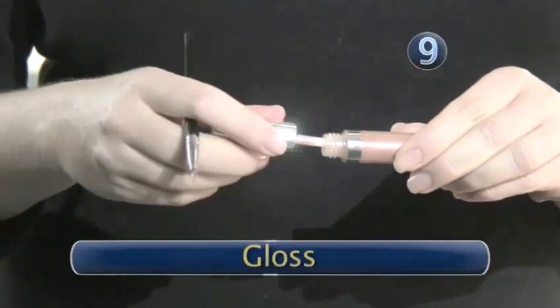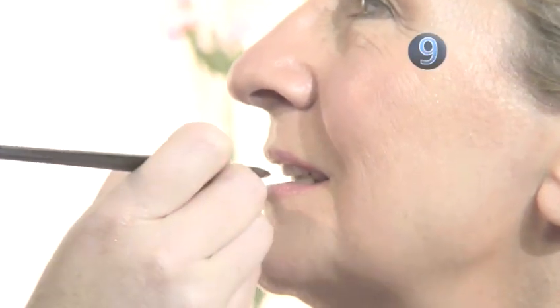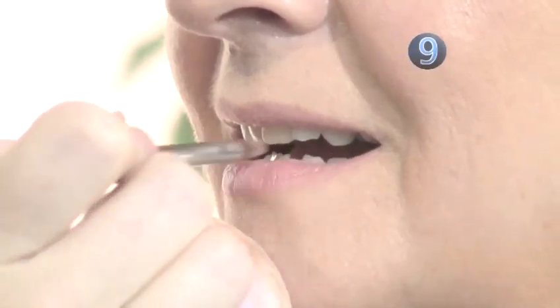Step 9: Gloss. A dab of gloss on the middle of the bottom lip will create the illusion of a fuller lip. Done.